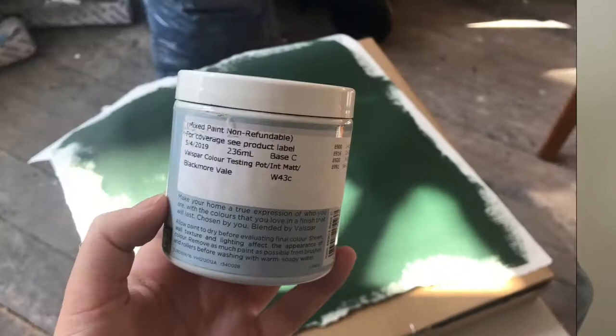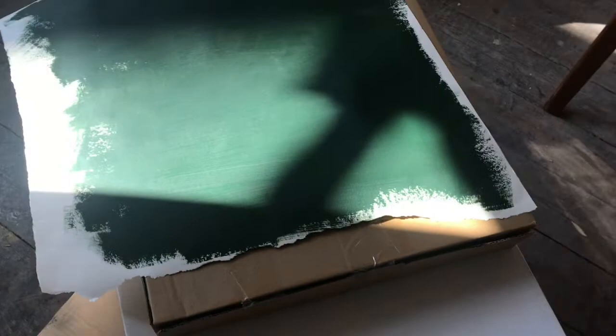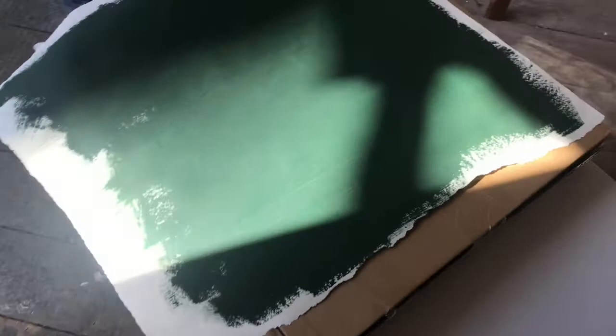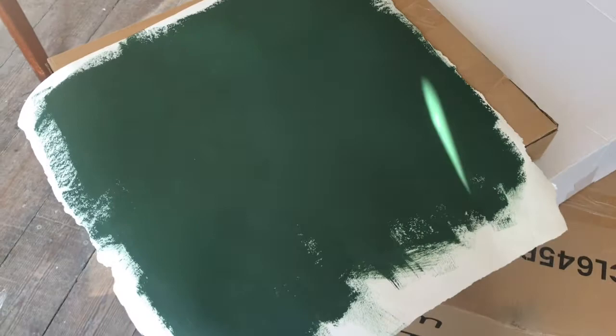Fingers crossed they'll be here soon. Let's go tidy. So I just swatched the Blakemore Vale colour from Valspar and this is it just drying now. I'll put it up against the fireplace once it's dried. Obviously there's shadow on it, but yeah, I think it's going to look really nice against the fireplace.